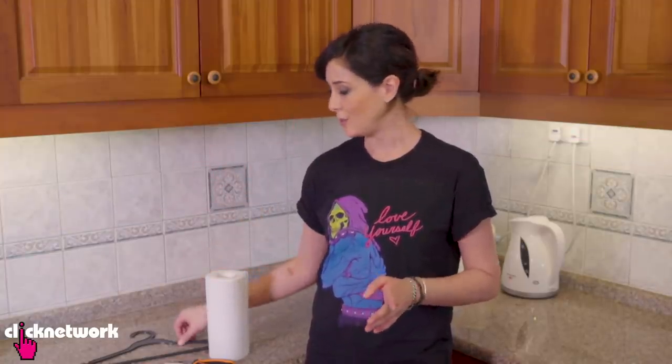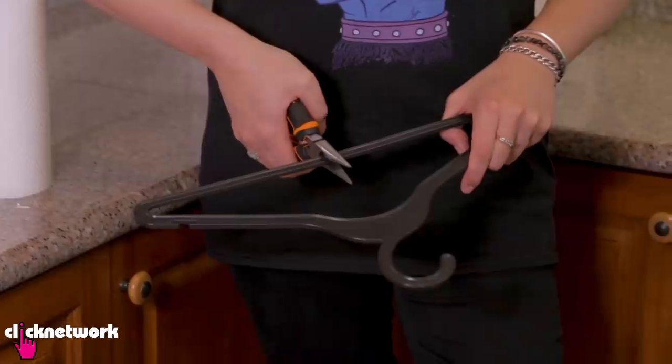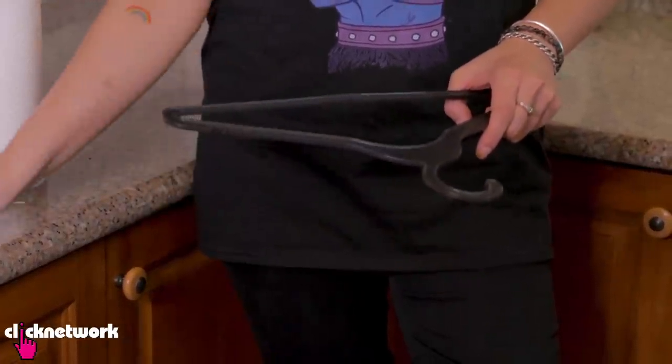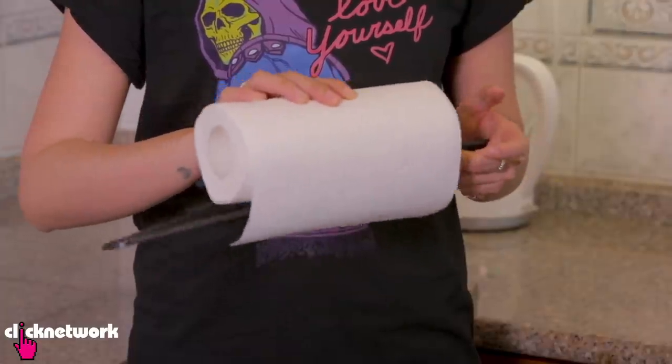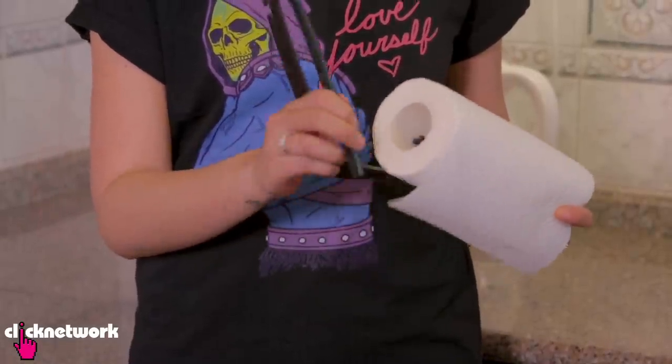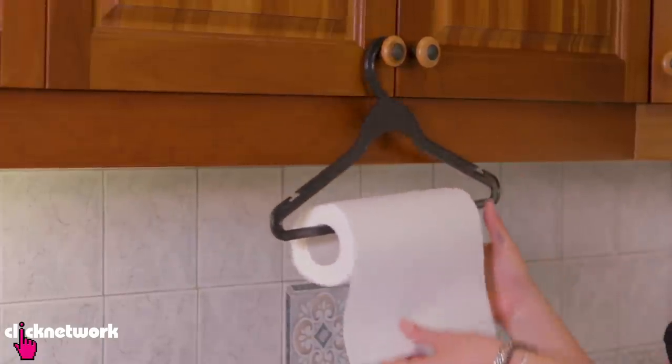So a simple way to hang your paper towels is to simply use a coat hanger. You need some pliers so that you're able to cut the center of the coat hanger. Now grab your paper towel, put one end in there, and then put the other end in there. And there you have it — a paper towel hanger.